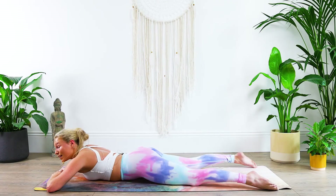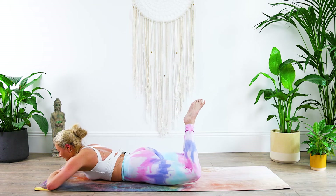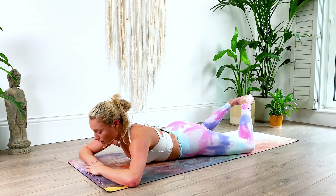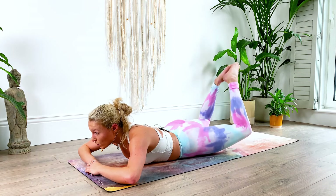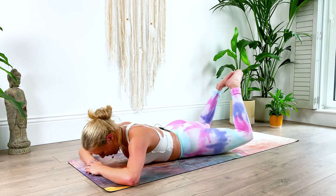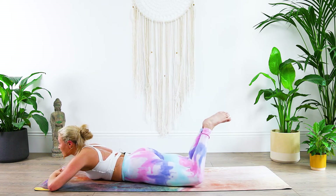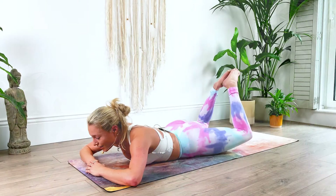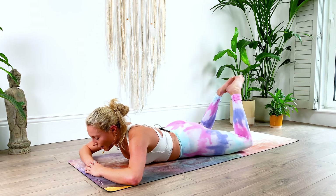Last exercise now, I promise. Lift the legs up, connect the toes and lower, up and lower — so feet stay connected, all of the strength here in the lower back and the glutes. Squeeze for four, squeeze for five, six, seven, eight, nine, ten — hold it here, ten seconds. Give me all you've got, last bit of our exercise, hold together — and relax, release the legs, well done.